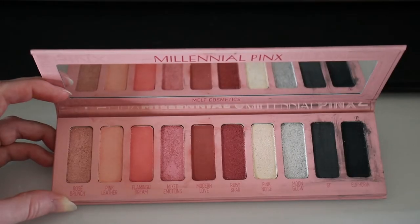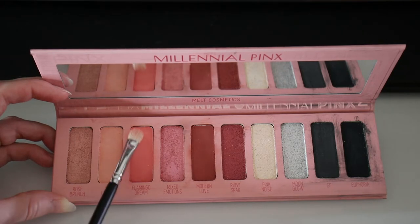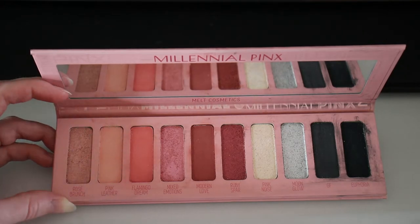The next step is to replicate these same colors on the bottom lash line. First I'll go in with the same fluffy brush, the Sigma E40, and apply it to the lower lash line. You can use a smaller fluffy brush if you prefer, but I love the dramatic look you can get by using a big fluffy brush on your lower lash line.